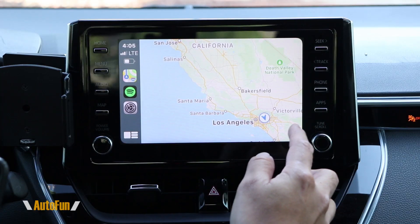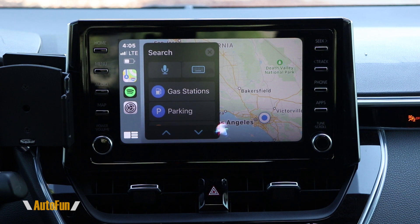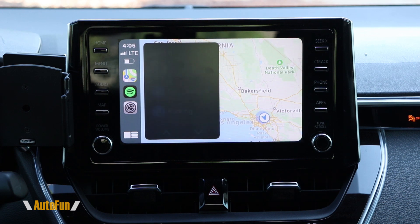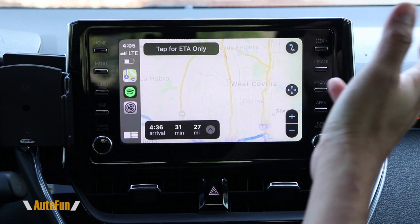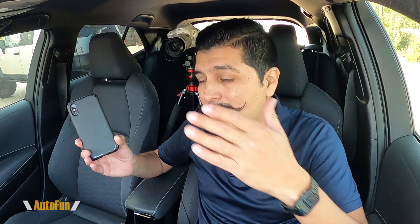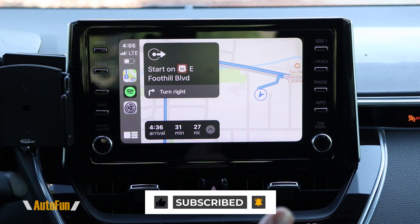Now let's look for a destination. Let's say 'directions to Disneyland.' There it is — Disneyland Park. And we are set. It amazes me that stuff like this exists, and as simple as it is, in the sense that we did not have to jailbreak our car or do any kind of weird modification — we literally plug in the Autocast adapter and we are rock and rolling. This really works as advertised, which is really, really cool.